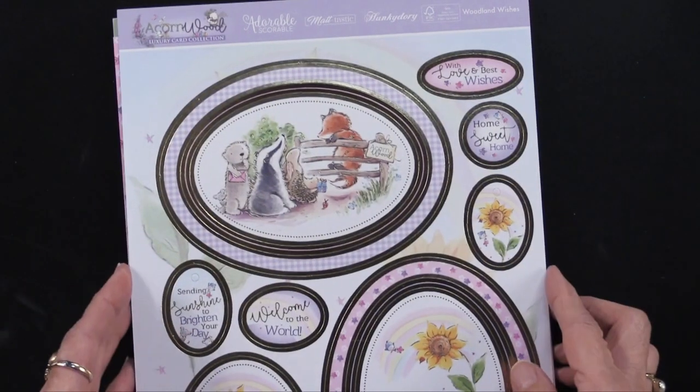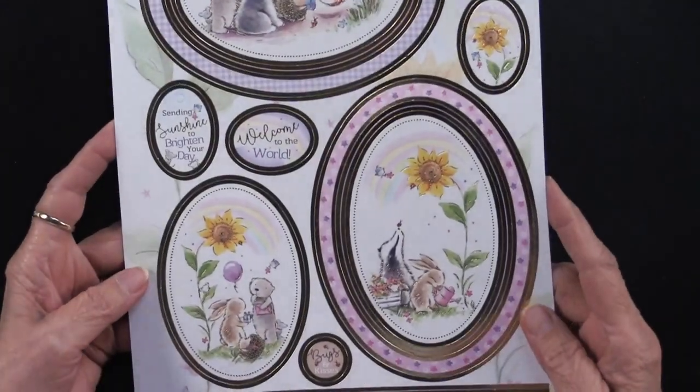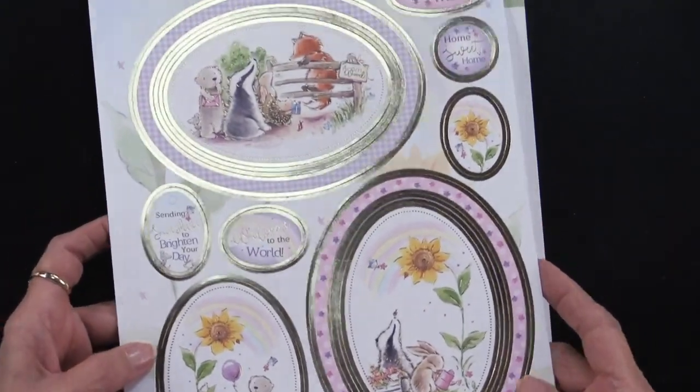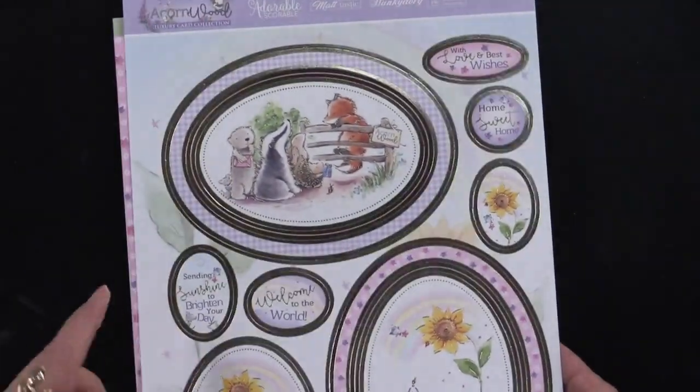You can see the die cuts. They're charming little creatures — badgers and bunnies and bears. You're going to get four of these sheets for a total of 137 foil die cuts.